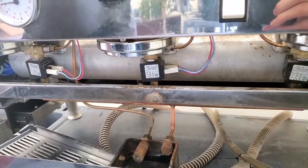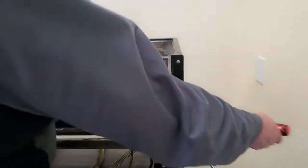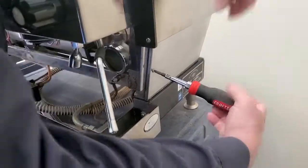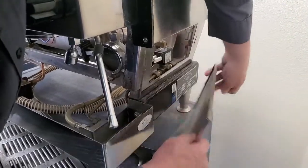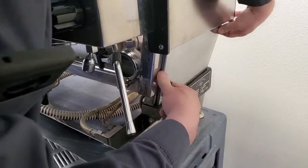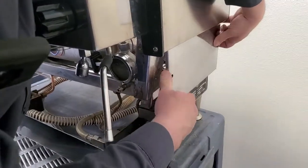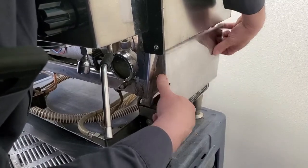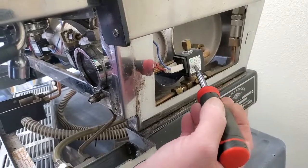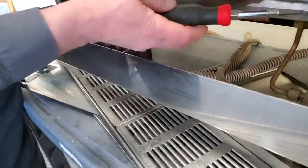You do need to take the sides off the machine to service some components. The fill valve is on this side, so you remove this side panel — it hooks at the back and a screw fastens the front. Slide the bottom out and it comes right out. There is our inlet valve to the steam boiler and the check valve for the steam boiler. The other check valve for the brew boiler is right behind this bracket.